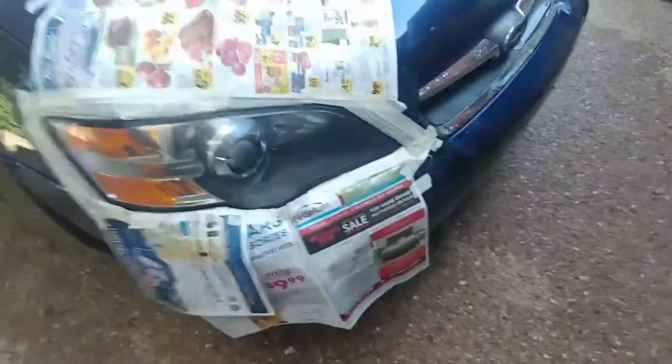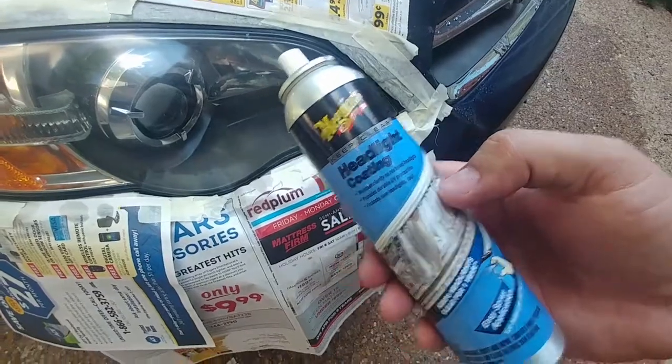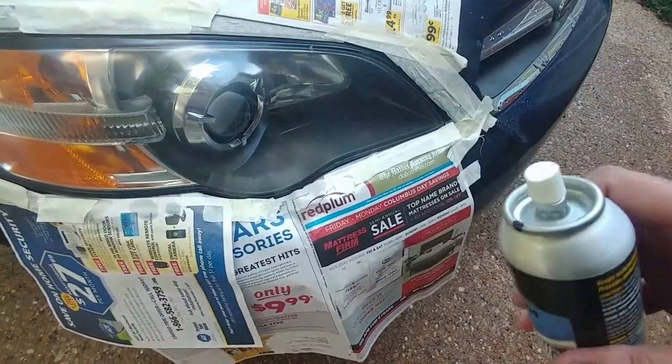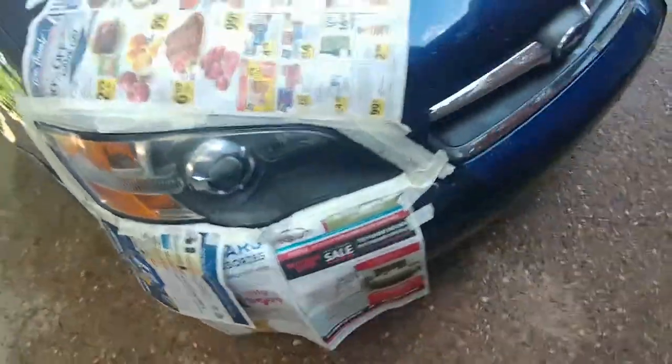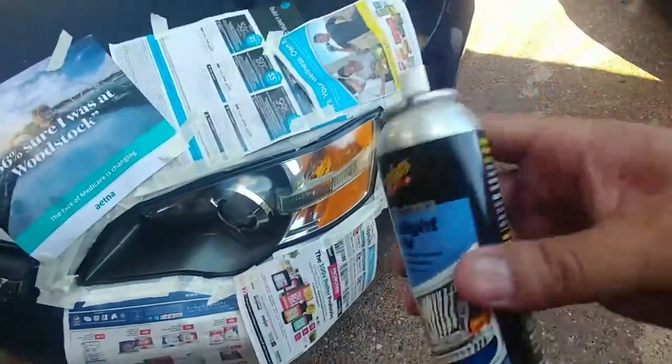I cleaned my headlights with Windex and now I'm putting on McGuire's headlight coating. It says do one pass and with 50 on the second pass, let dry three to five minutes. So that's what I'm doing now and as you can see it's pretty clear, so I'm going to do one more pass.